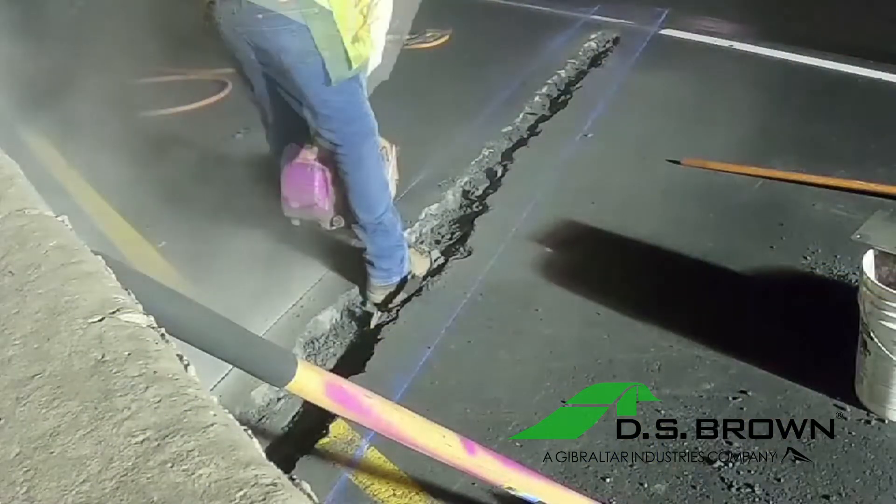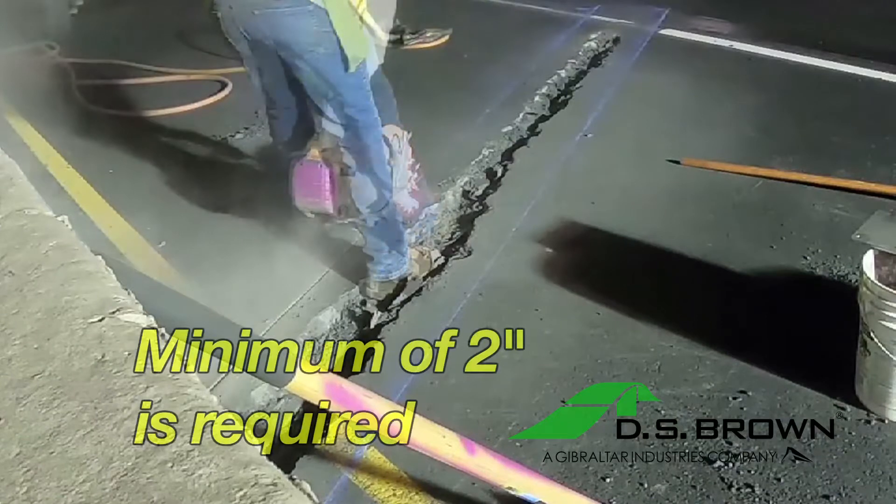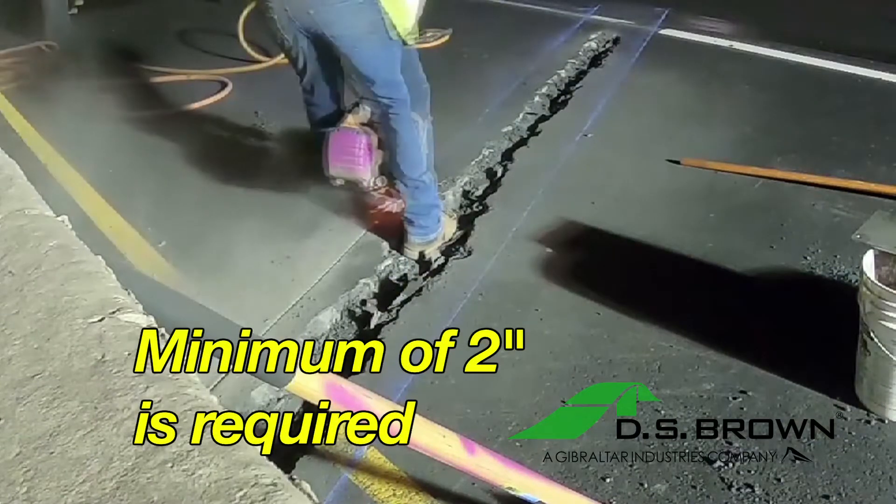Cut the marked surface layer down to the concrete deck. A minimum depth of 2 inches is required for the installation.